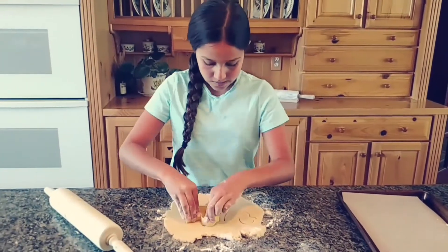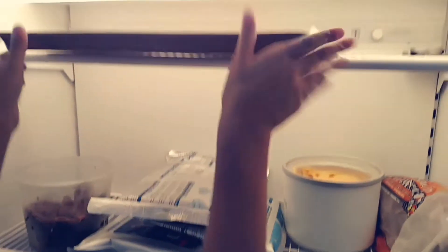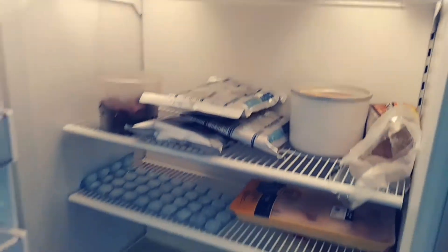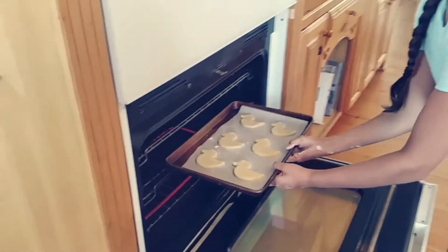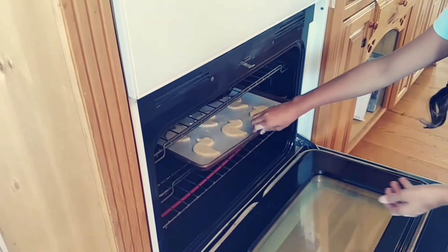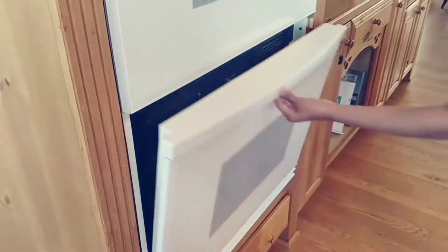Now unwrap one of your discs and roll it out and cut out your duck shape. Put these in the freezer for about 10 minutes so they don't spread out when they bake. Now pop these into the oven at 375 degrees and bake for about 8 to 10 minutes, and cool completely before frosting.